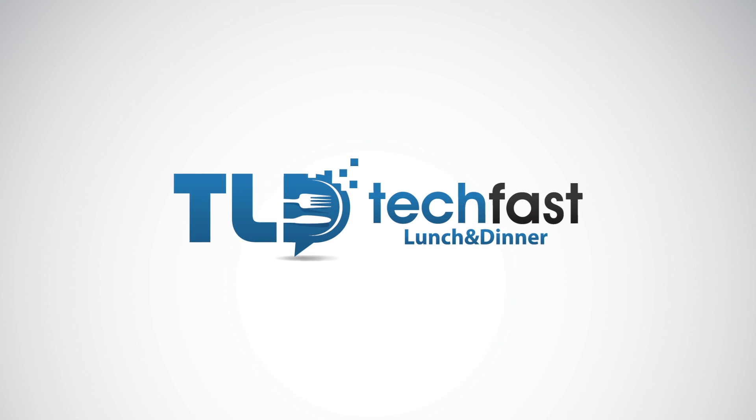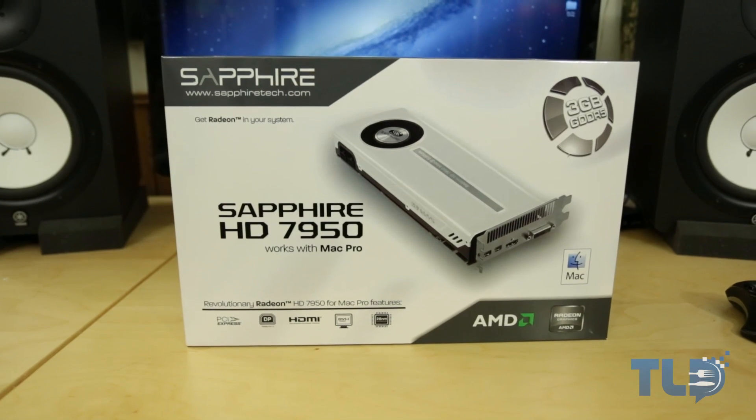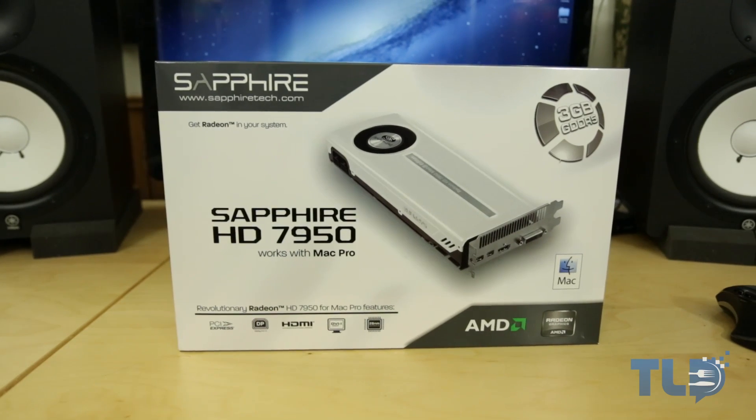Hey guys, Jonathan here with TLD with my review of the Sapphire HD 7950, which is a video card upgrade for the Mac Pro.